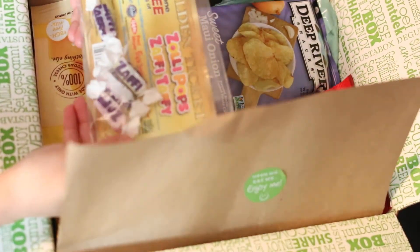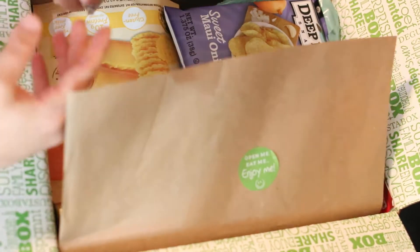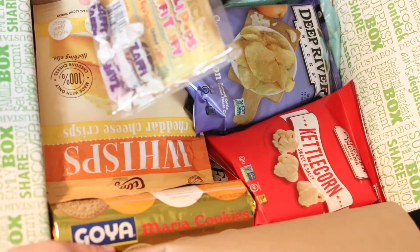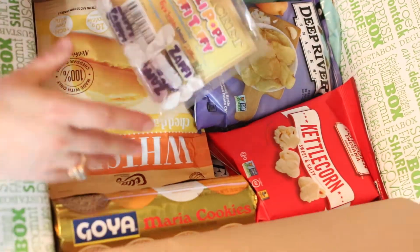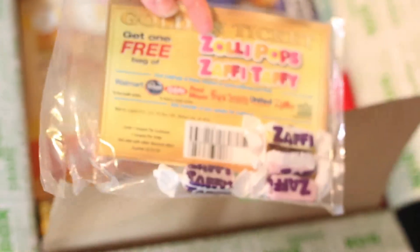I love this — some little taffy candies, or 'zappy' I guess. A golden ticket! Get one free bag of candy. That's awesome. I'm going to have to find a Whole Foods, because I don't have any other stores nearby. Oh, they also have Walmart — okay! That's exciting. I love candy.